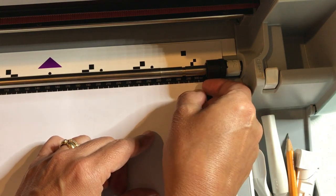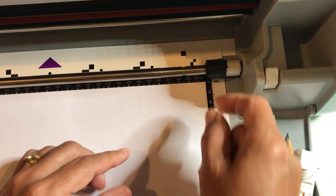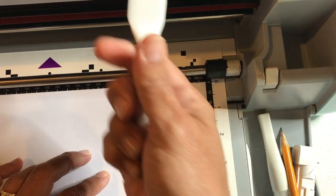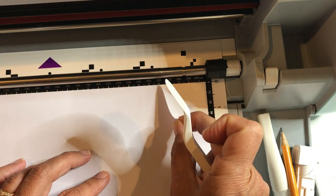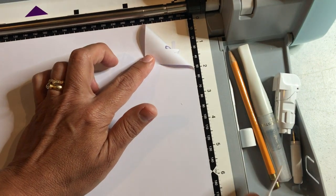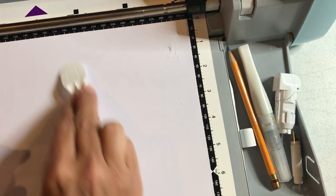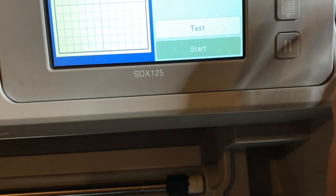It should take my letters with it. I'm using the Stampin' Up spatula to help make sure the F is there — it did work, I can see the F. I know it cut correctly. I can go ahead and unload my mat now. Press the load/unload button and I'm done with the machine.